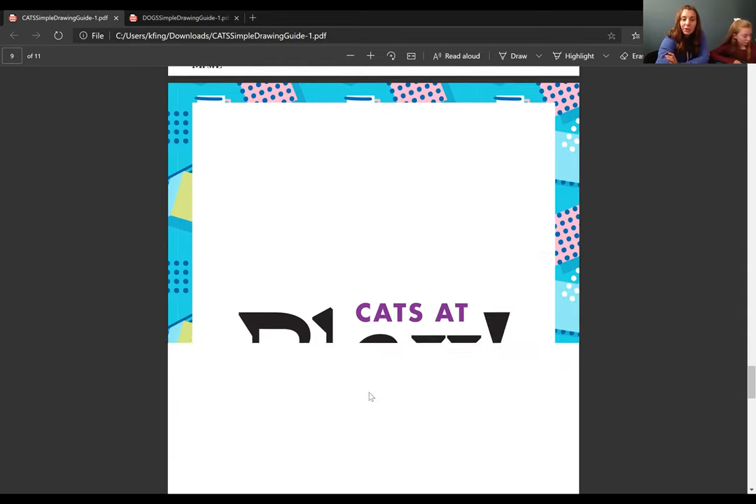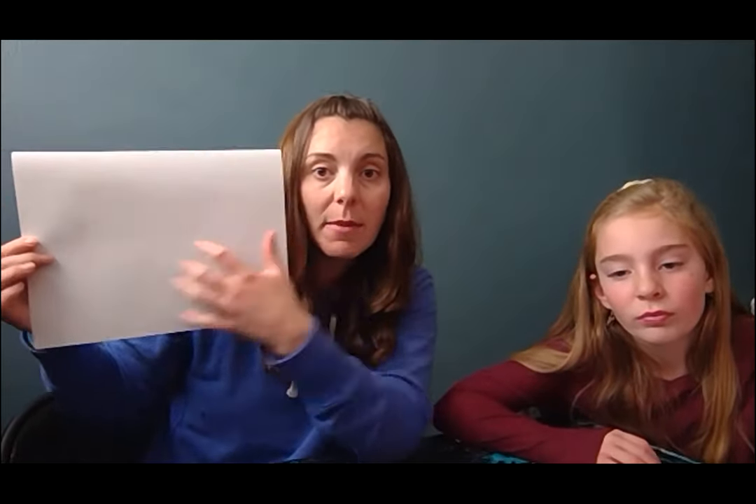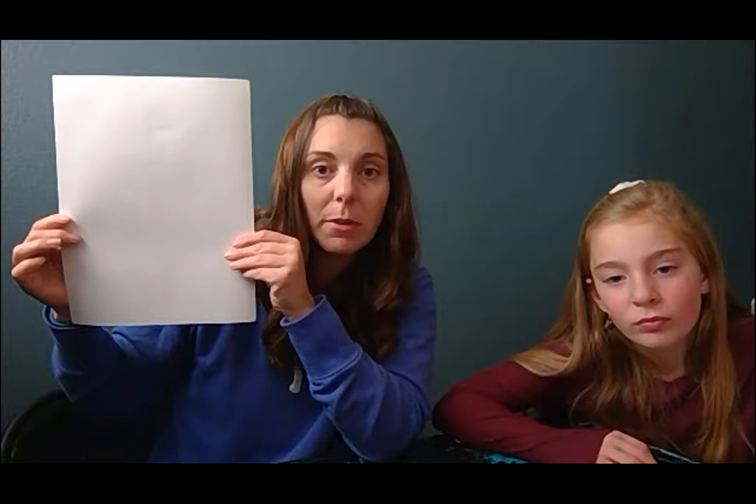So those are your resources that you'll be using to draw from. On our paper, we're going to pick our pose or our dog or cat, and we're going to fill the page mostly with that animal. We can draw it big and just draw the face and a little bit of its neck, or you can draw the whole top to bottom. If you want to draw a lying down or standing dog or cat, you might want to hold your paper horizontal. If you're drawing a sitting dog or just its face, you'll want to hold it tall.